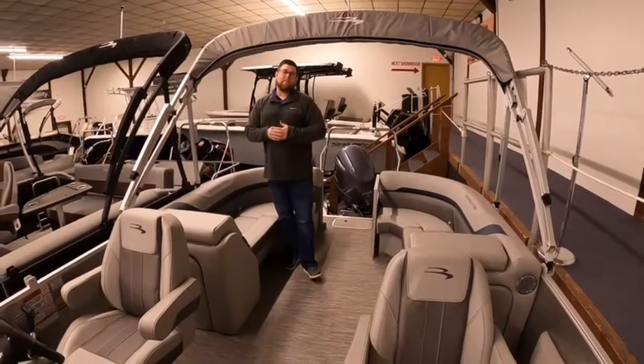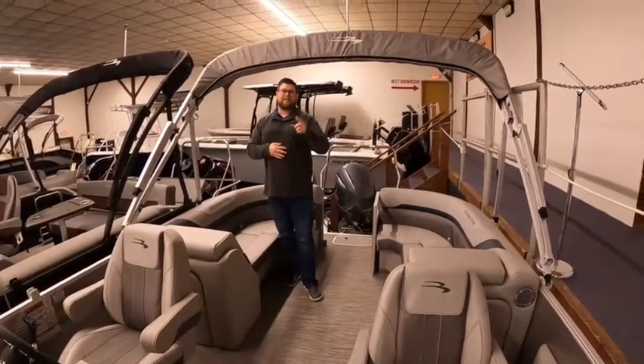You can see this boat and many more at ClemensBoats.com, and don't forget to like us on Facebook. Thanks guys.